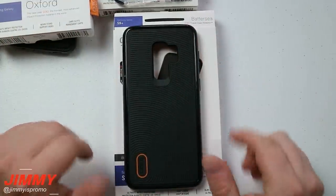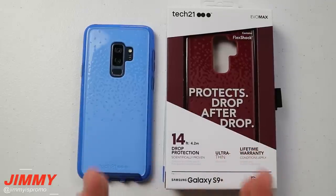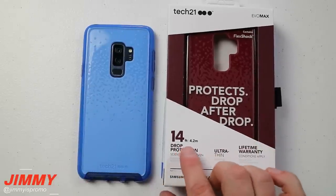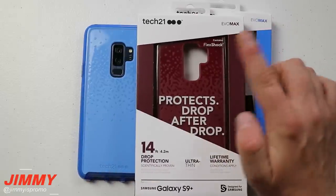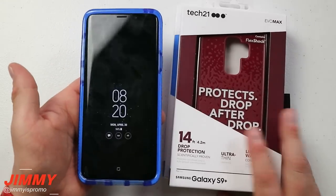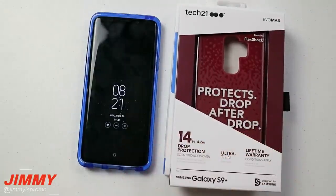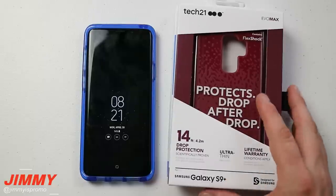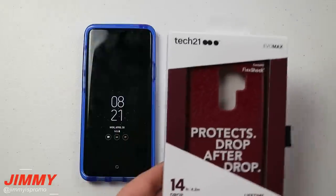Now moving over to Tech 21 - they sent me two colors because I couldn't decide between the blue and the red. This one has the highest drop rating: both are rated at 14 feet, because this is the Evo Max. The blue one is the one I've been using. I've actually been dropping this off my vehicle at about 13 to 14 feet high, so I can definitely trust that it will protect the phone.